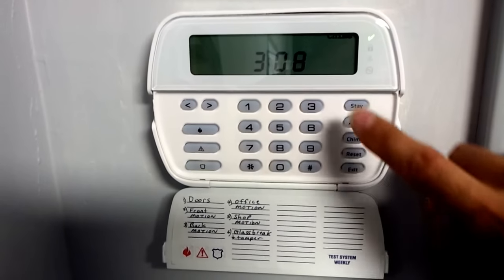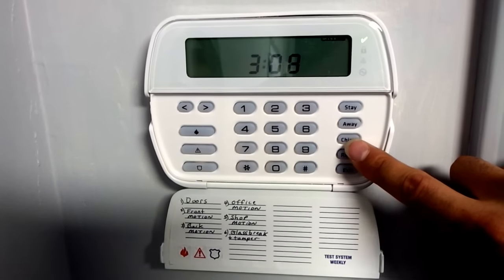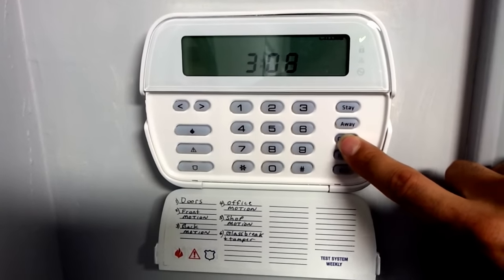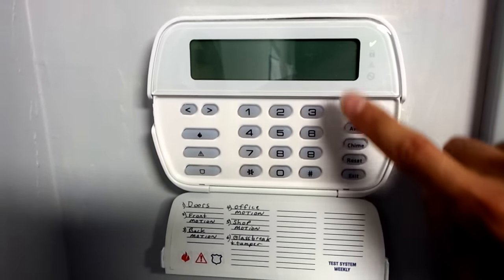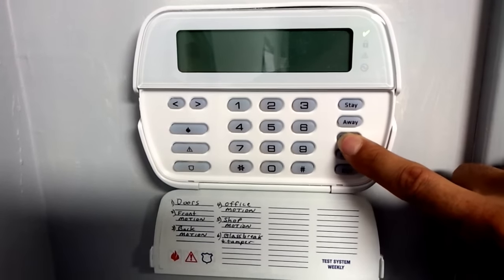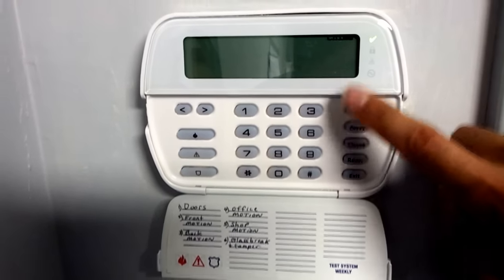The chime is on, and the chime is the sound you hear when you open a door or window. If you don't want the chime on, hold down the chime button and it's off. If you want to turn it back on, hold it down again and it's back on.